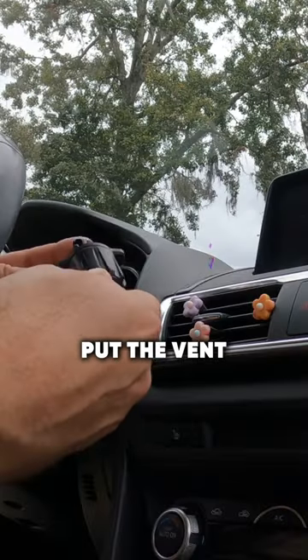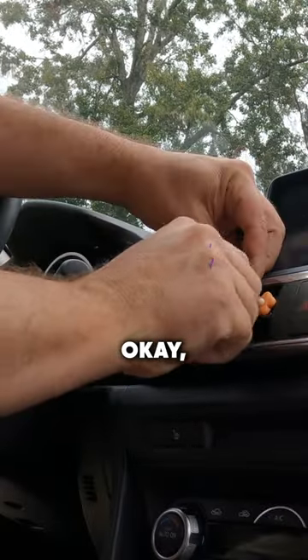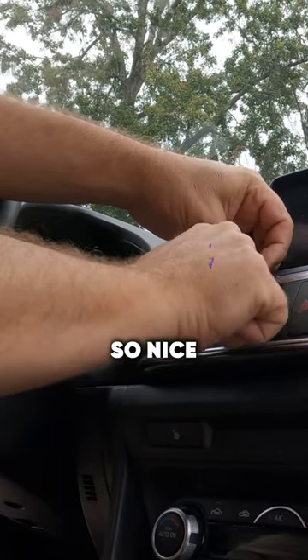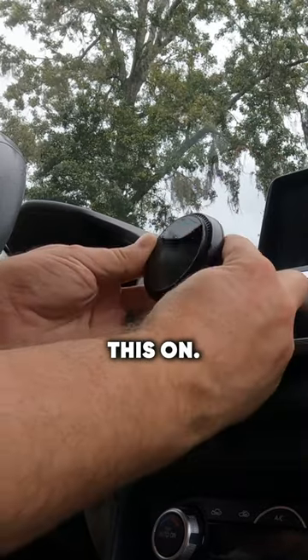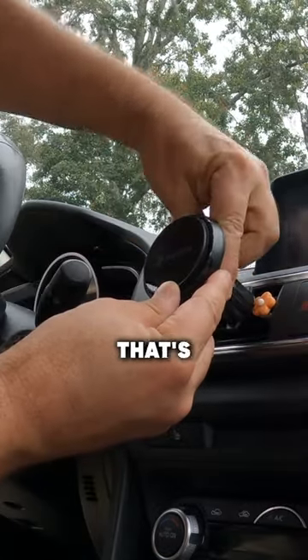Put the vent mount on. Okay, got that on there. Oh, these clips are nice and firm. Let's pop this on. Oh, that's so nice and neat the way that's mounted up.